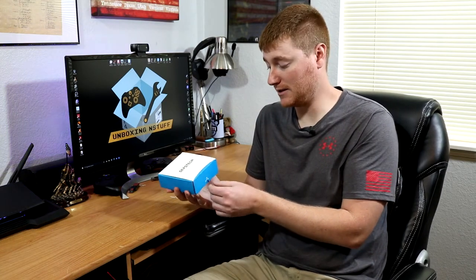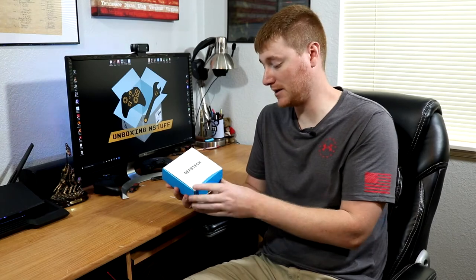Let's go ahead and get into this box and see what they sent us. Special thanks to Depstech for making this video possible.